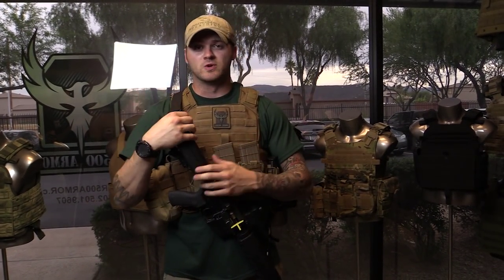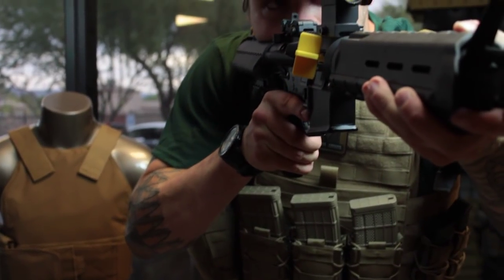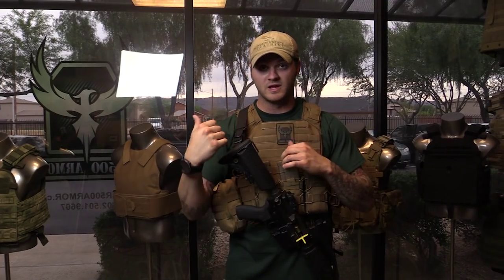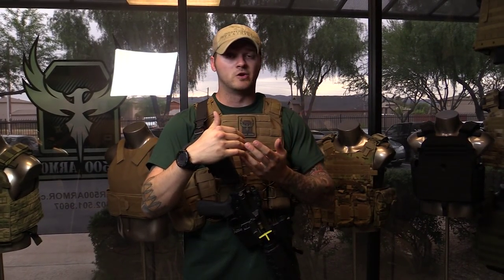You want to test your gear from multiple positions. We're standing right now, but not all fighting is going to be done from standing. You want to make sure you're getting on the ground, rolling around left and right, going prone, kneeling — and just making sure that your sling, your rifle, and your gear are all working together for you.